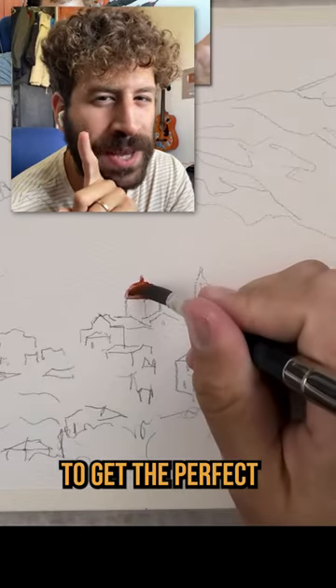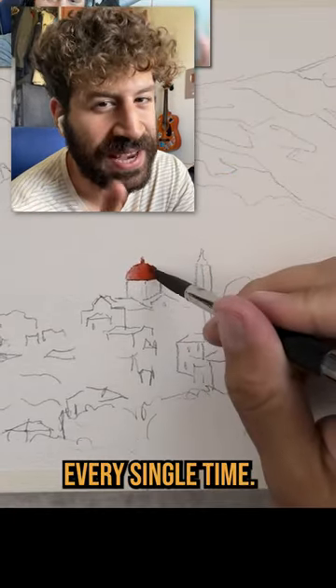Hey, what's up? Lee Ron here. Here's a cool trick to get the perfect color harmony every single time.